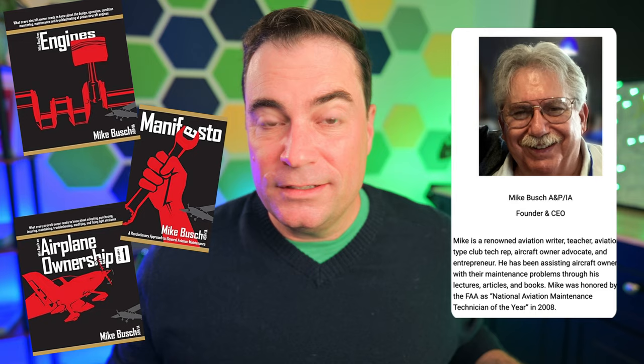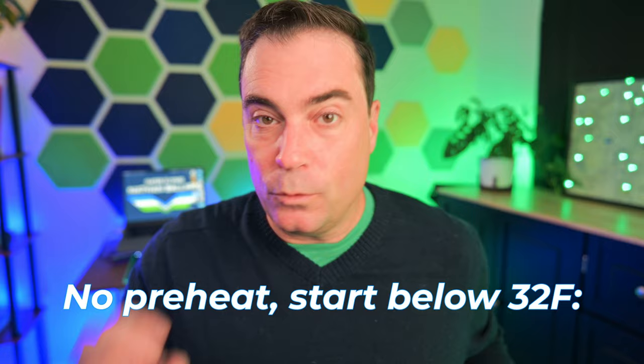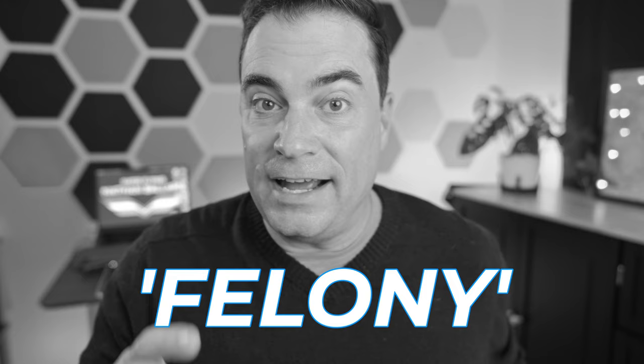Renowned AMT Mike Busch has written several books, done many webinars, and hosts a podcast as well. He says the same thing across all of them: if you try to start an engine below 32 degrees Fahrenheit without preheating, that's a misdemeanor. Below 20 degrees Fahrenheit, that's a felony — you're going to do some serious damage to your airplane engine.